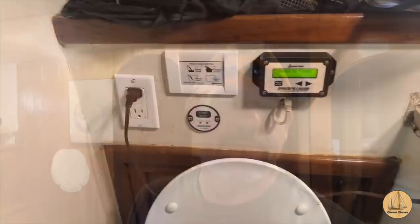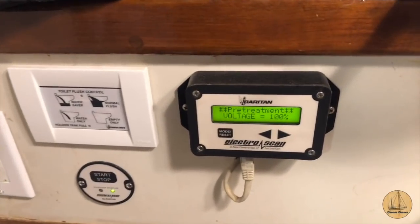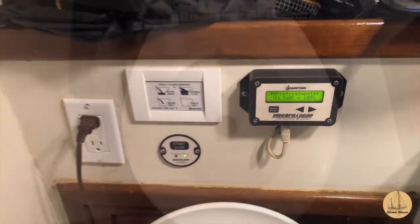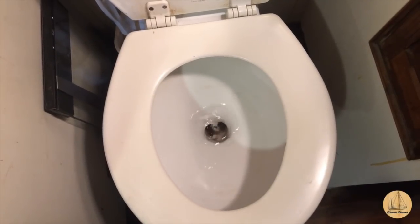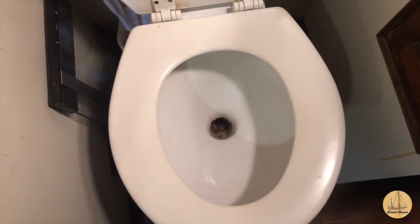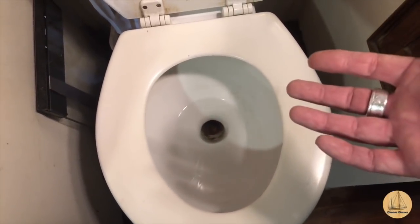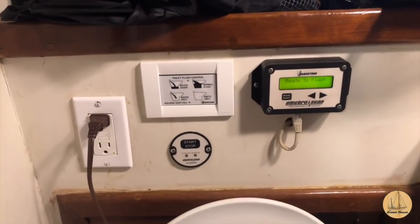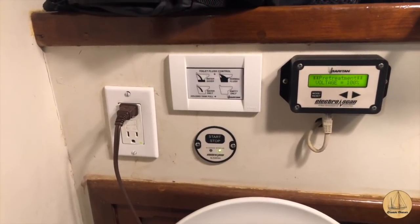I now have everything put back together in the head. I've got the toilet seat on and cleaned up the mess where I installed the treatment panel behind the head. Let me show you what it looks like now. First thing you'll notice is right below the flush panel, I now have the treatment panel. Once we flush the toilet, we push the treatment button and that starts the treatment. You can see the pre-treatment starting and ultimately it'll treat the waste. You'll notice the water level is fairly low in the bowl — I'll press the flush button. It adds water to the bowl and discharges, then puts a calculated amount back. The nice thing now is with that new joker valve in place, the water level stays right there. Before, that water level was increasing as it would sit. Moving forward, the simple process is: press the flush button, then press the waste treatment button, then flush again.